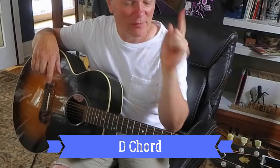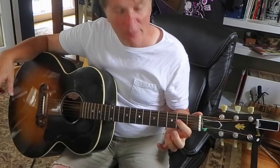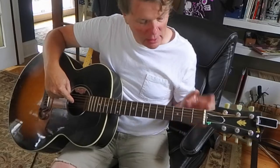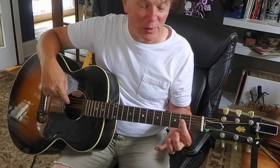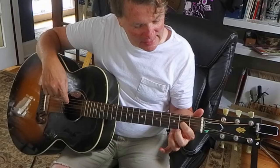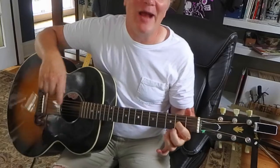For D major, you're going to start with your index finger on the 3rd string, 2nd fret. Can you see that? 3rd string, 2nd fret. So this is 1st string, 2nd string, 3rd string. Frets are these metal guys going across the other way. So this is 1st fret — you want to go 2nd fret, press down 3rd string, 2nd fret with your index fingertip. That's a lot of instructions, isn't it?